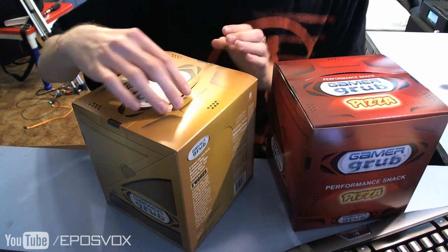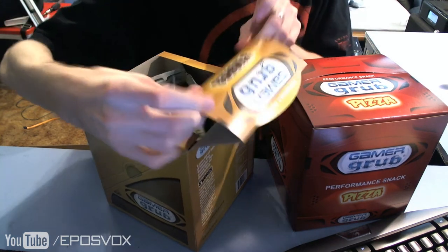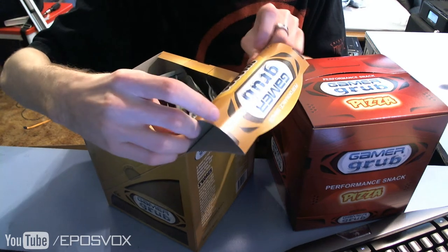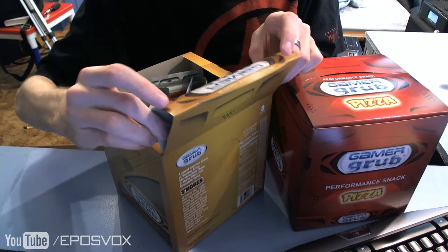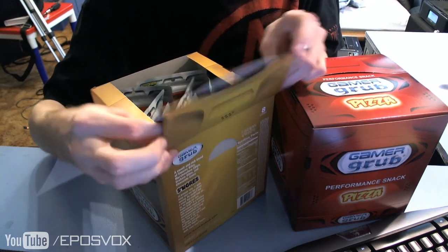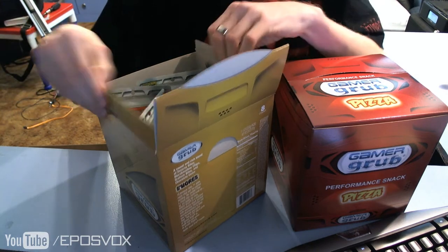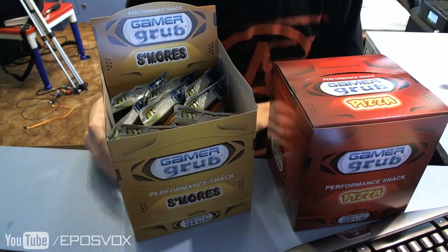Now it looks like these are also display boxes. Indeed, my good Watson, they are. Haha, that is awesome.